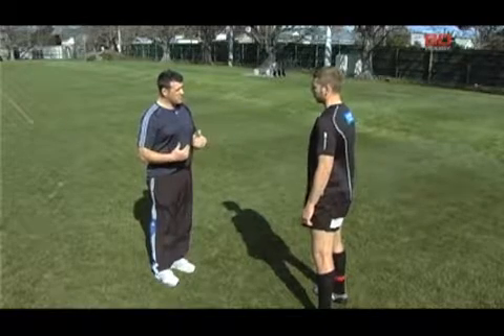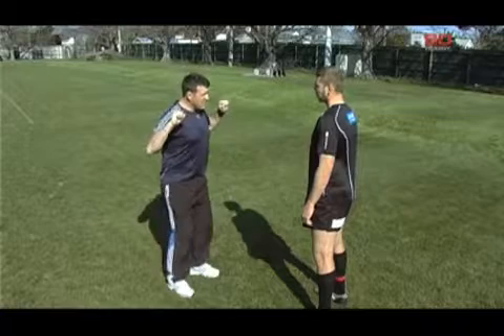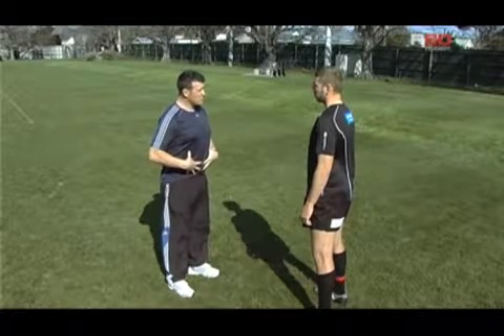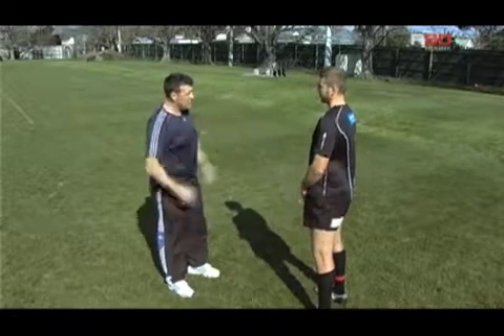The same principle applies if you were setting up to do a squat. You get under the bar, get set, first thing you do: duck's ass, tension your core. That allows you to take all the power from your legs and put it through your body and get the weight back onto the rack.